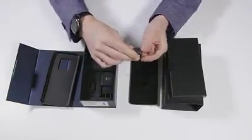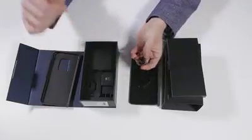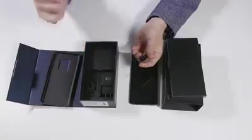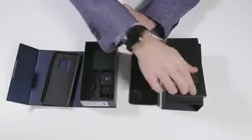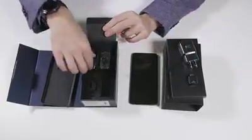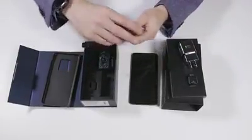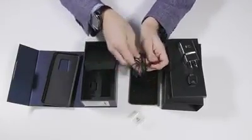We have a USB connector here — USB-A to C — and that's in part to let you transfer files and settings from older phones. And then under here we've got our USB-A to C cable.